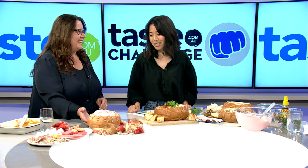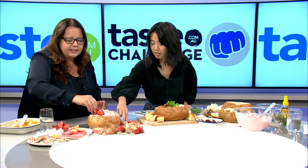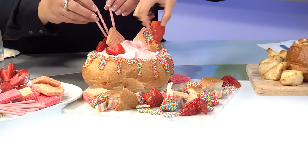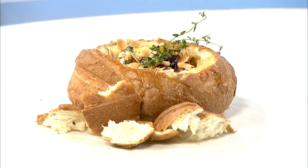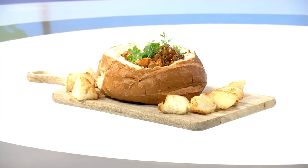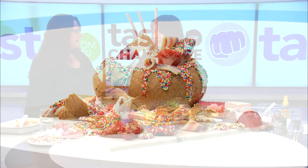And some hundreds and thousands, because this is our fairy bread cob! Don't you love it? You take all these extra bits and just pop them on to decorate it. And there are our three cobs — entrée, main, and dessert — and they're all pretty delicious!